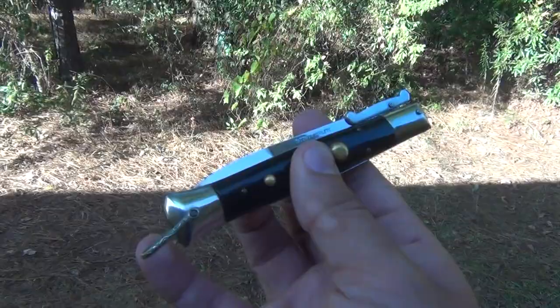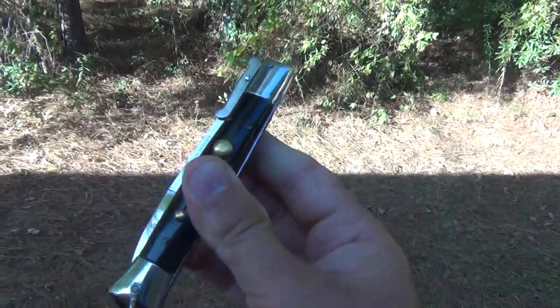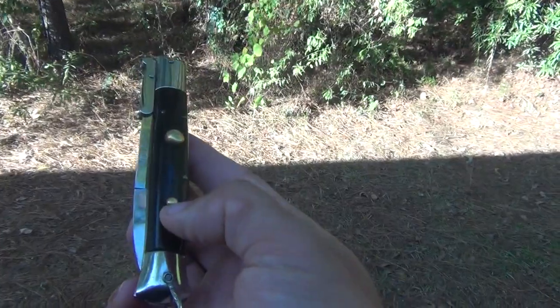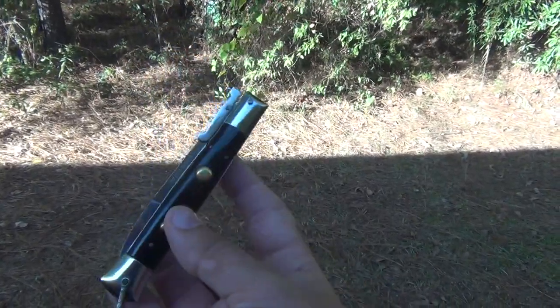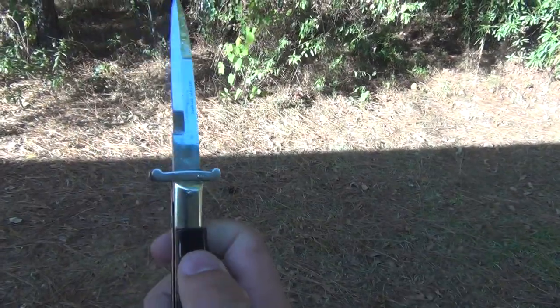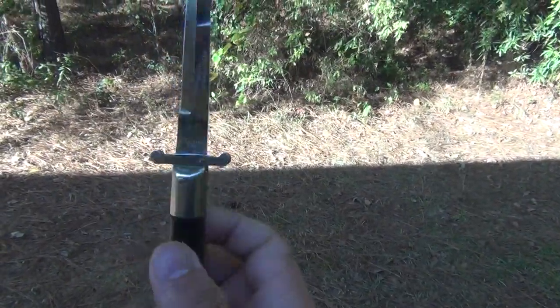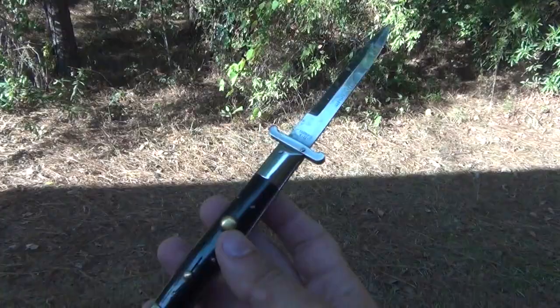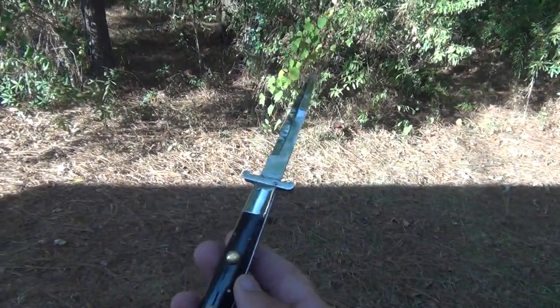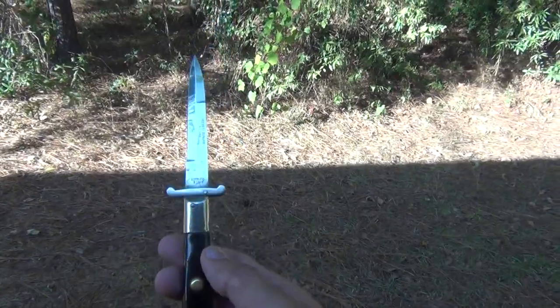It does have the bail on it, which is real cool. This thing fires open really nicely, the lock works really well — it just flies open and will not fail you. Really cool. Got a hold of another Risotto, a real classic nine-inch, like the ones you see in the movies from the 80s.